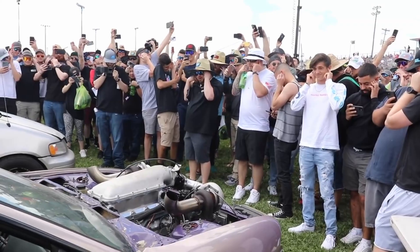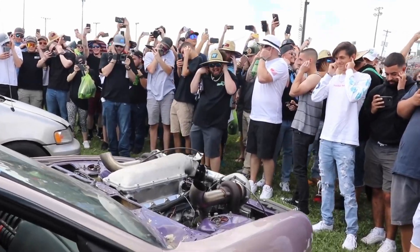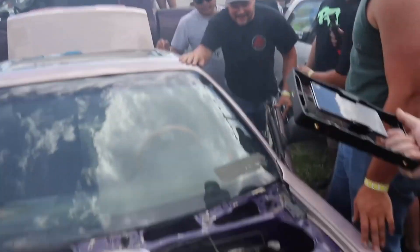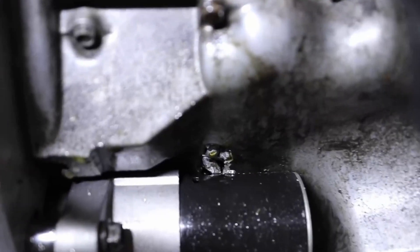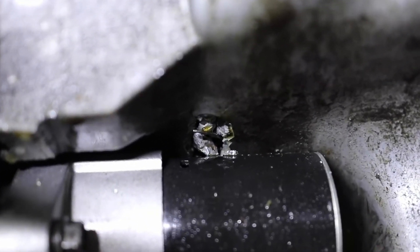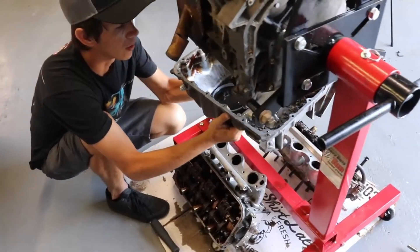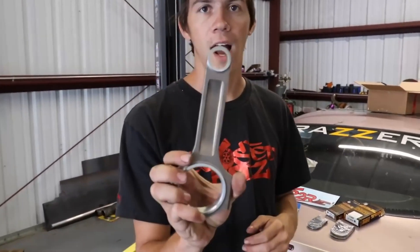One example I want to show you today is Kyle's car from Boosted Boys. He took his car to the Cletus and Cars event and did a two-step competition, and he sent the rod flying through his block. He reached out to us and we were happy to help out and get him on one of our J-Series I-beam rods, and the results speak for themselves.